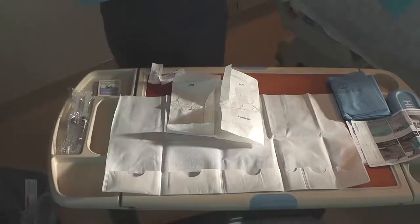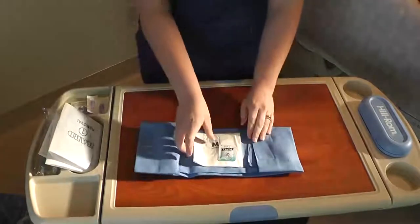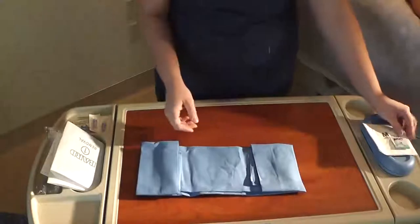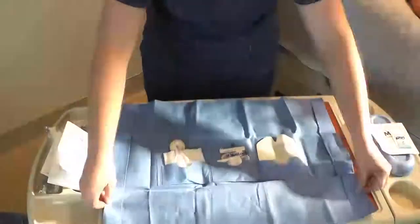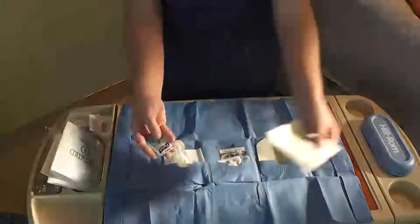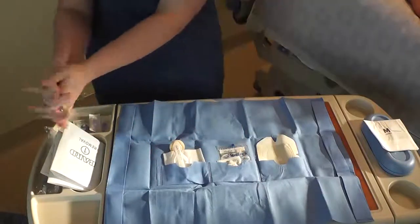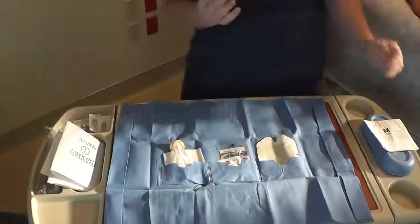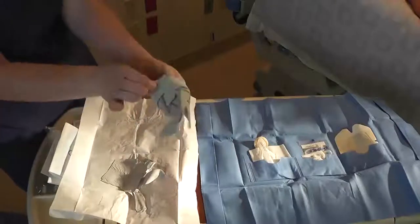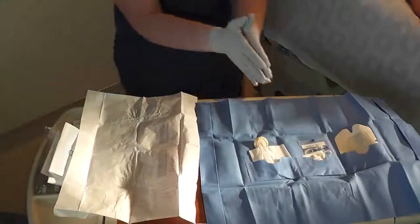Discard used products from Step 1, remove gloves, and then open Step 2 to reveal a second pair of gloves. Set the gloves to the side and completely open Step 2. Wash hands with the gel attached to these gloves, then don the gloves and start with supplies from left to right.